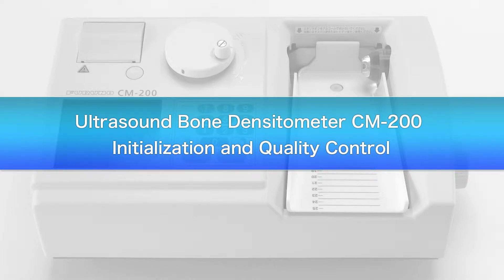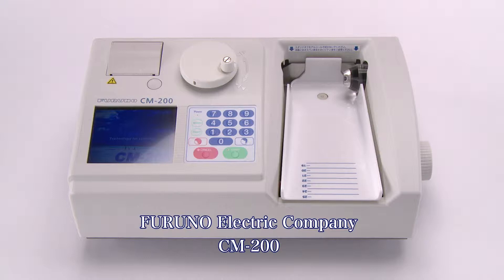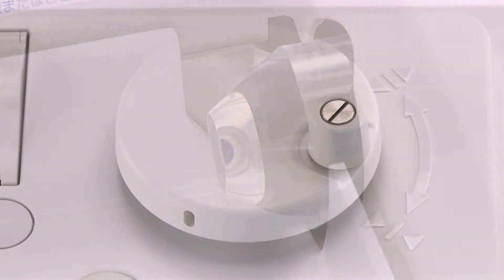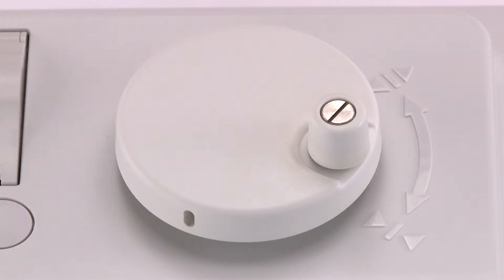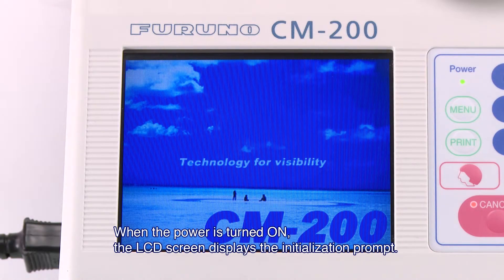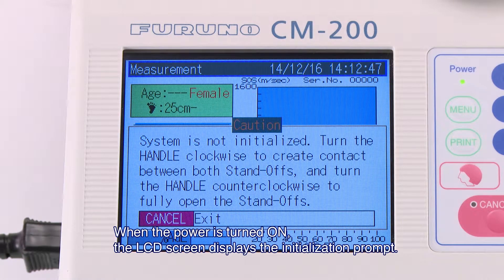We will now explain the initialization and quality control of the CM200 produced by Huruno Electric Company. When the power is turned on, the LCD screen displays the initialization prompt.